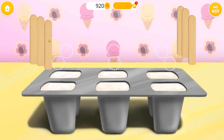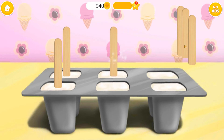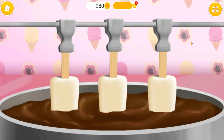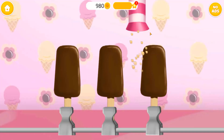Shove a stick down each cup! Mmm, chocolate! Looks yummy! Sprinkle some nuts, please!